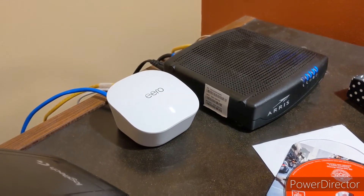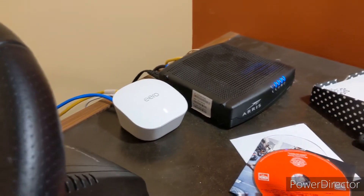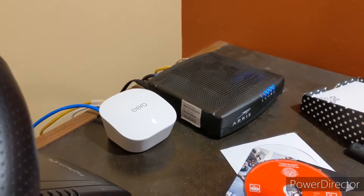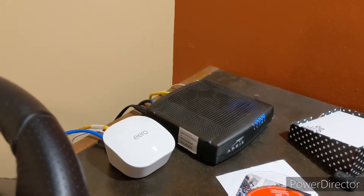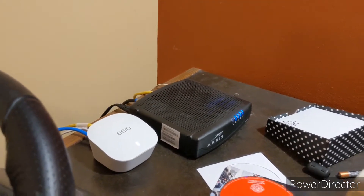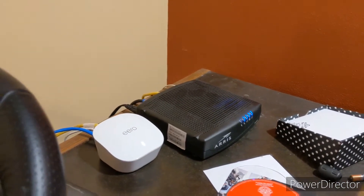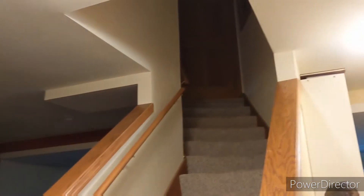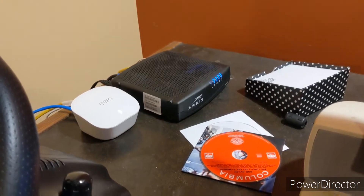Hey everybody, Acebeck here, and this is the Amazon Eero. It is basically a device you use in place of your traditional router. It creates its own wifi network and then you can join it with other devices. If you've ever heard the term mesh wifi network, this is what this is — a multi-device wifi system. Because we had such terrible internet at my grandma's house, we chose to try this because we thought it would help.